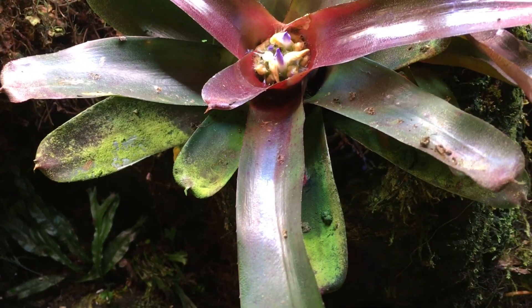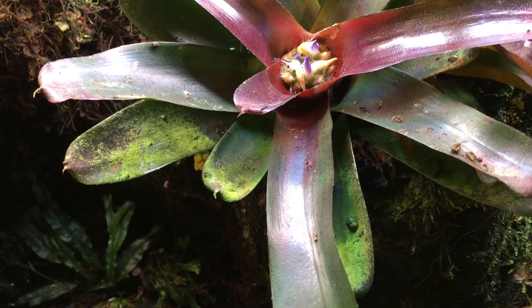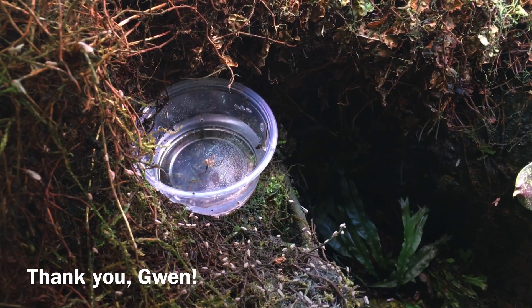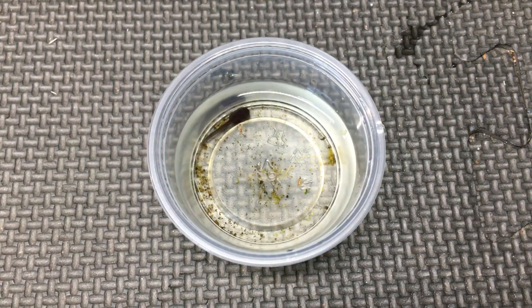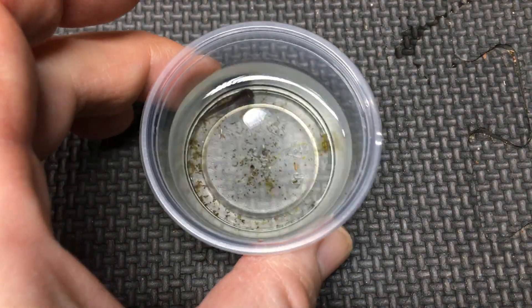The male dart frog dropped the tadpole onto this bromeliad, and I wasn't here when it happened, but my daughter saw it happen and was able to carefully maneuver the tadpole into one of these deli cups.